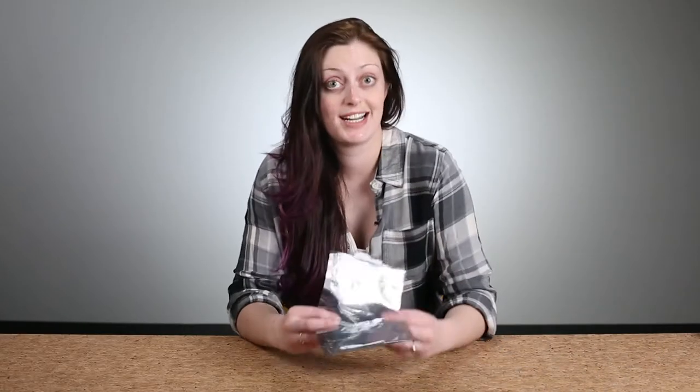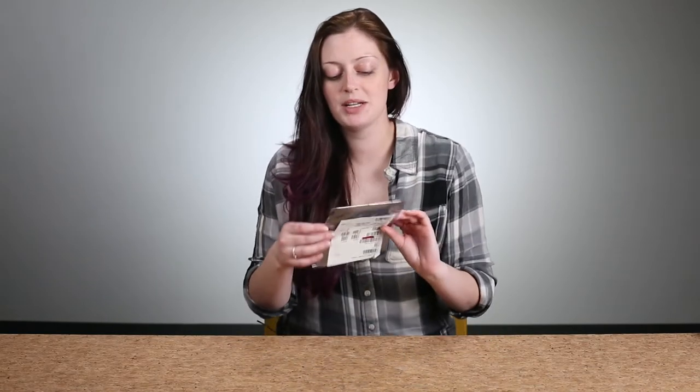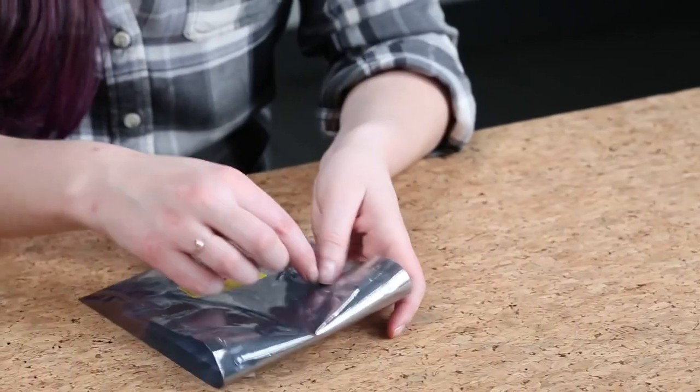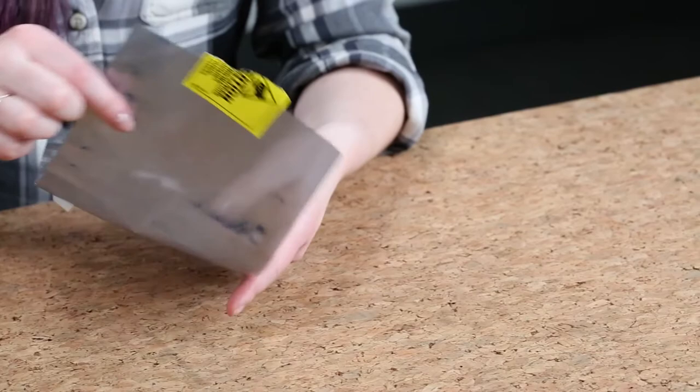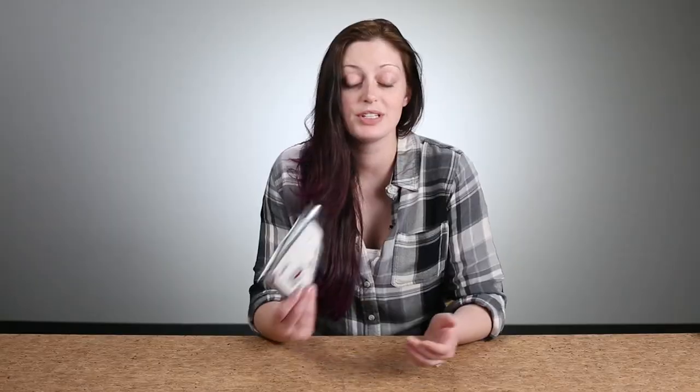These silver bags do protect against that. They're silver because they actually have a metalized layer in there — usually aluminum or some other conductive metal. It's sandwiched between non-conductive plastic layers, and the metal layer actually acts as a Faraday cage around your components. It's fragile because if you rip the plastic anywhere and go through the conductive layer, you've effectively disrupted the Faraday cage, which means it won't work anymore. But these are absolutely fantastic for protection against both static buildup and electrostatic discharge.